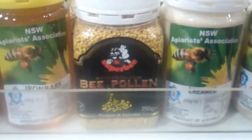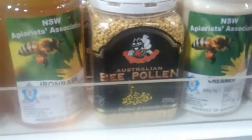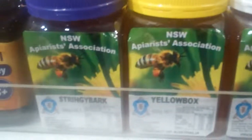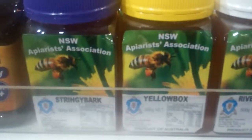This is bee pollen and I'm told it's quite bitter, but you can have it over porridge and toast. I just learned from Kate that you have the river red gum honey, yellow box, and stringy bark. I thought this just meant it came from different parts of New South Wales, but it's actually the eucalyptus tree that the honey bee was eating from.